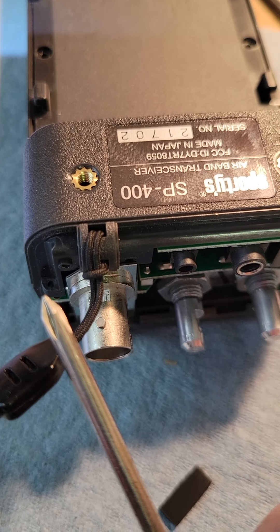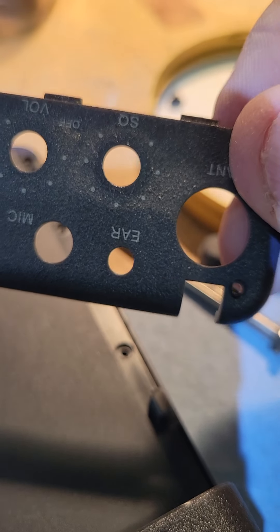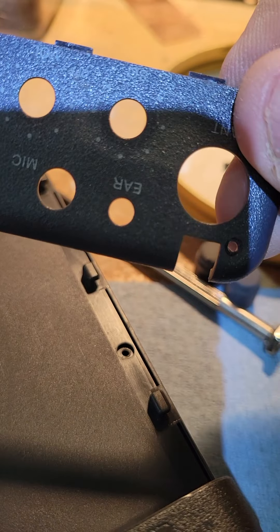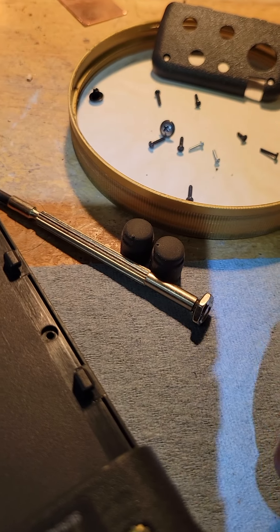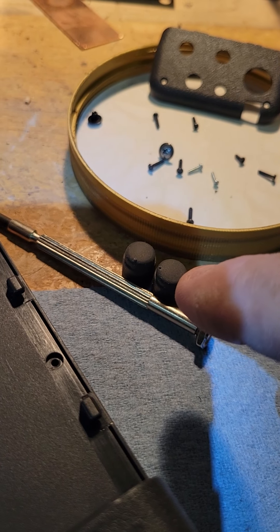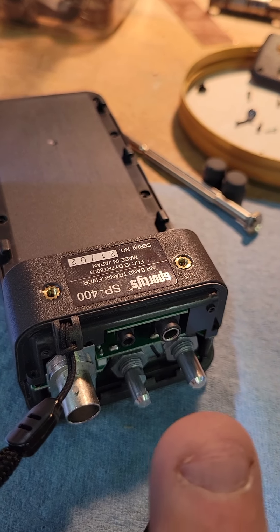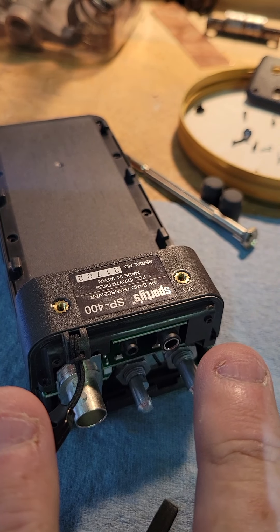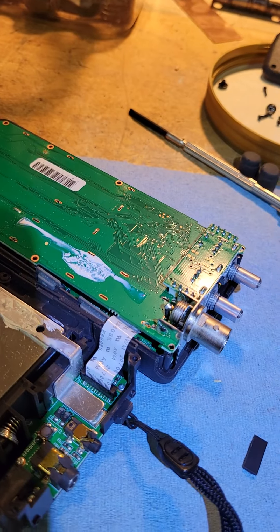To get the faceplate off the top, you'll have two small screws holding it on which are clearly visible, but then you just have to remove the volume and squelch knobs. Once you do that and remove these two screws, the top of it easily comes off.